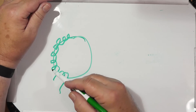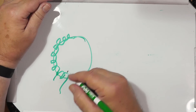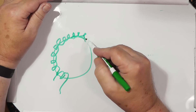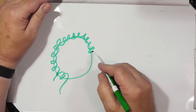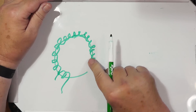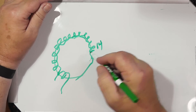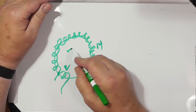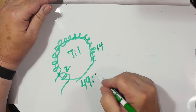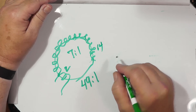Counting the turns: there are 14 total turns to 2, giving a 7:1 turns ratio, which is a 49:1 impedance ratio.